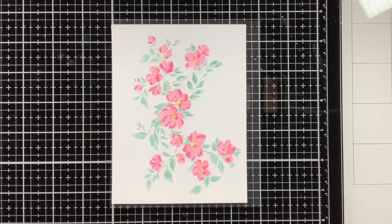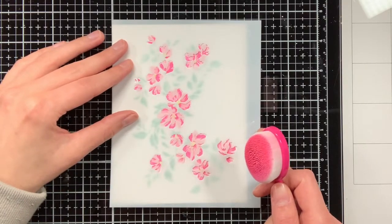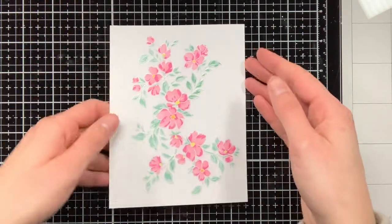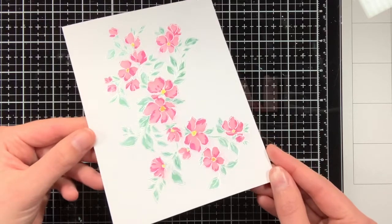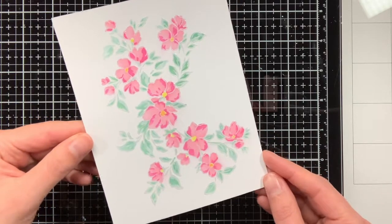This is also where I discovered that there was this one tiny flower which was not completely ink blended because I skipped stencil number 2, so I'm just quickly fixing it. I absolutely love the colour scheme of this Blooming Branch and also in combination with that pearlescent embossing powder, it just looks so elegant.